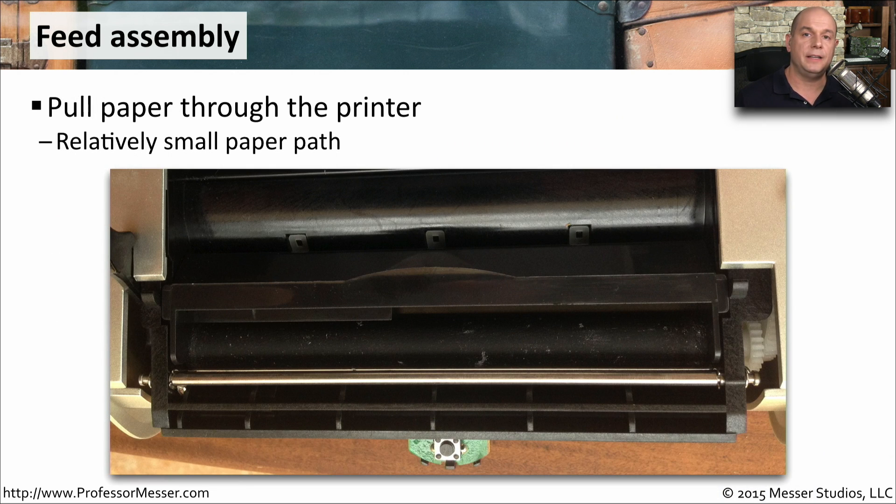A thermal printer is going to have a feed assembly that's going to grab the thermal paper and pull it across the printer head. This is one that has a bit of a rubberized coating on it, so it's able to grip the paper and send it through the printing path.